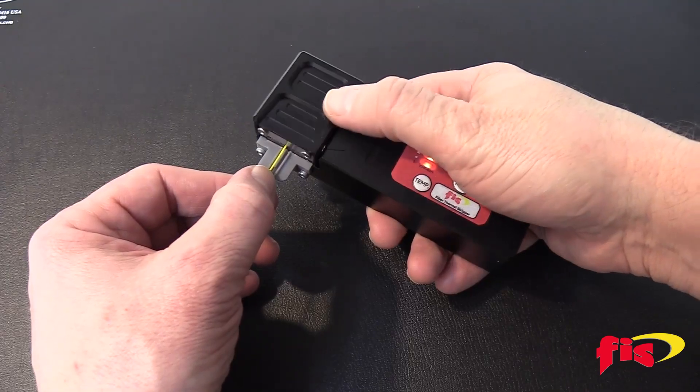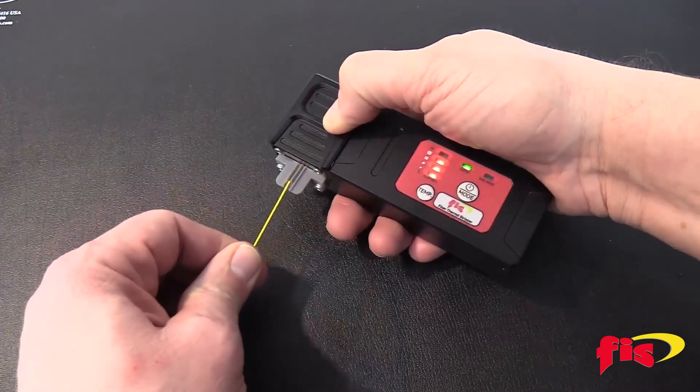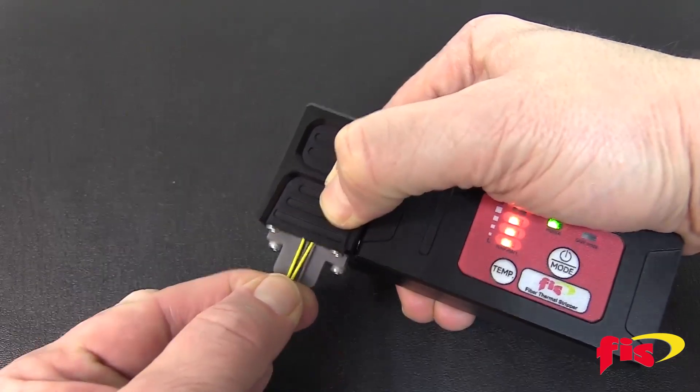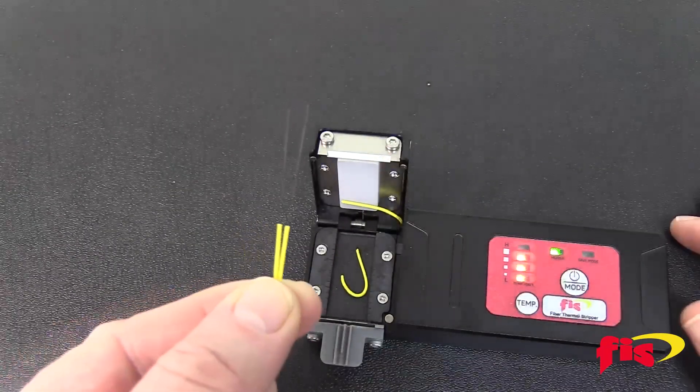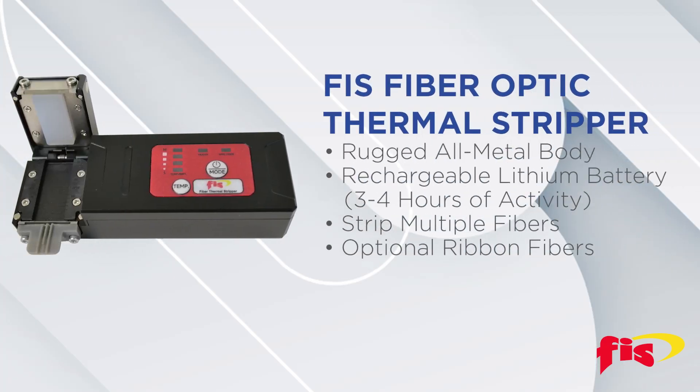The FIS Thermal Stripper uses heat to soften and remove the 900 PVC buffer or 250 micron acrylic coating in preparation for cleaving the fiber for fusion or mechanical splicing.